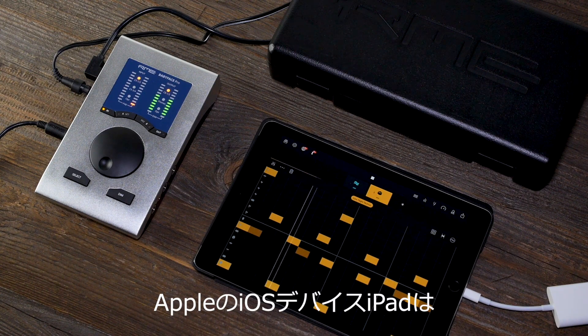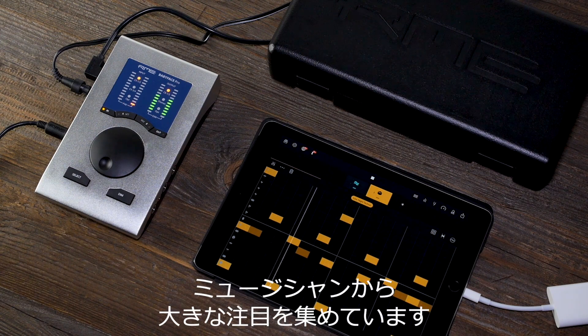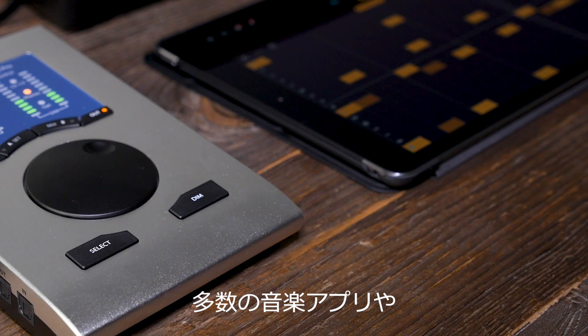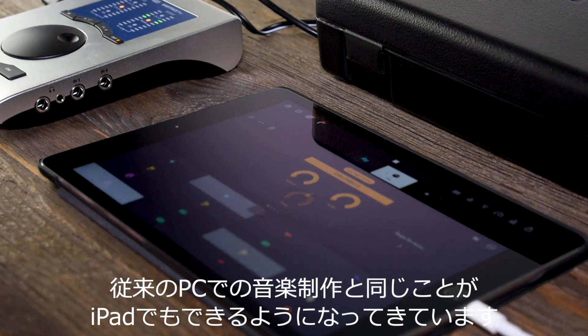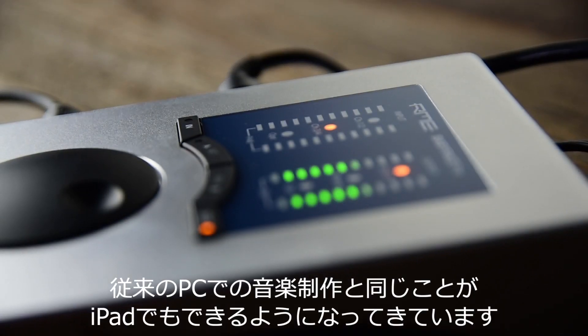Apple's iOS devices, primarily the iPad, have gained a lot of attention amongst musicians. Hundreds of music apps and software instruments have been developed in recent years, making the iPad a serious alternative to conventional music making on the computer.